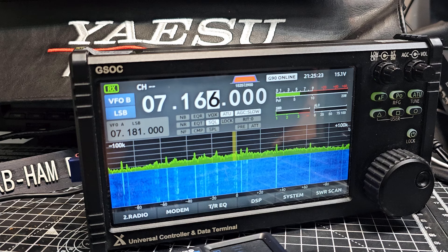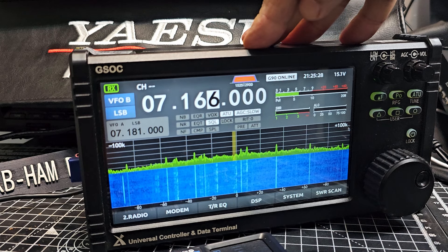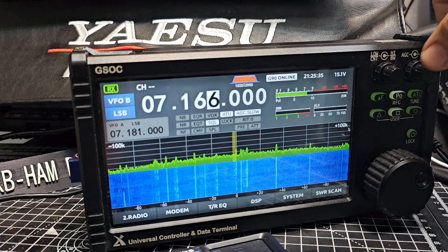For me it's a no-brainer — it's worth the £333 I think it was to get it here in the UK, and that's the price that everyone pays. I think that's worth it.